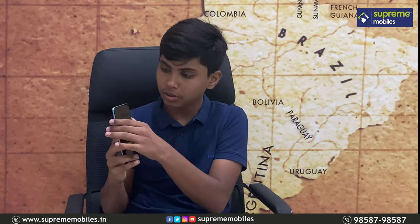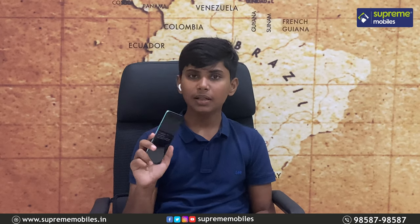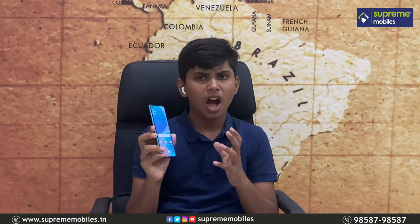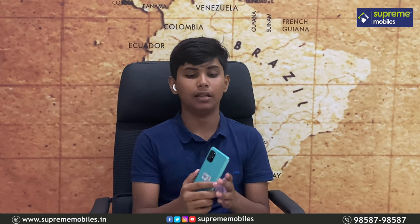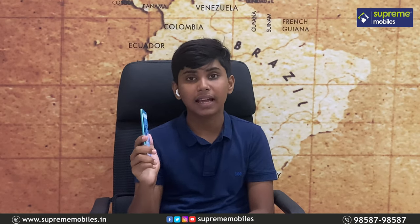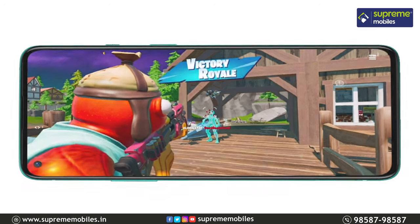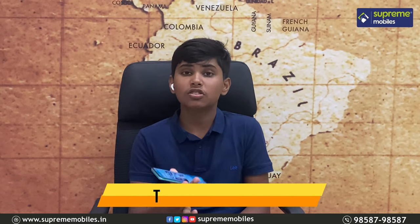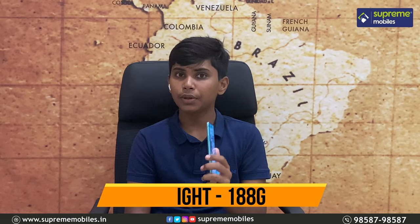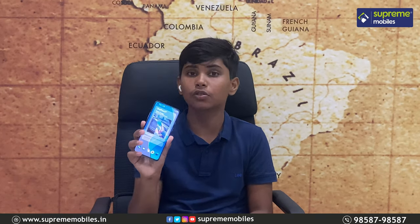On the front, we have a full-view display with a punch-hole camera. Next, the build quality: on the front and back, we have a glass body — very premium. On the sides, we have an aluminum body. The phone is very useful and handy. The back and edges are very curved, giving it a great feel. The thickness of this phone is just 8.4mm and the weight is 188 grams — very manageable.